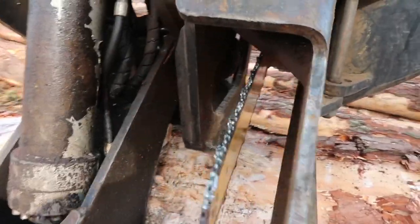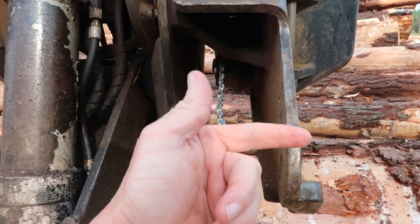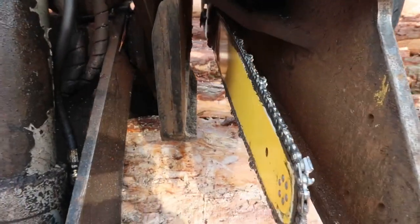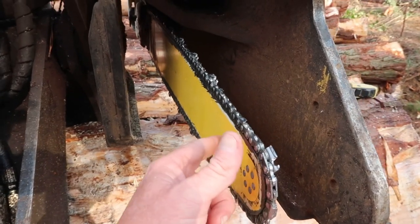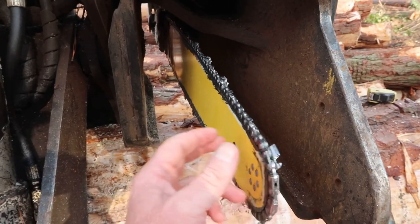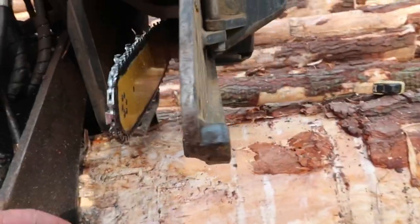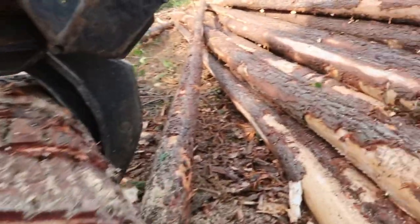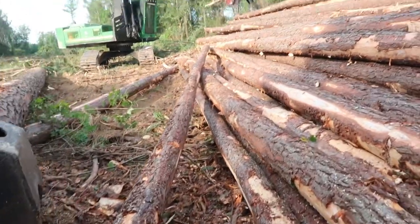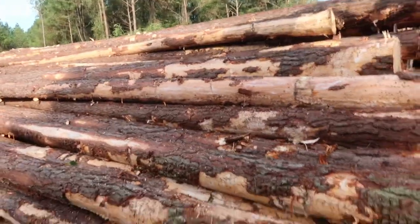Now, if I had a fresh bar on there - this bar right here is bent - with a good chain on it. But I have been running this bar for a little over a year now. It's done good, but I hadn't torn it up. Let's get over here on this side. Maybe Kevin won't hit me with a tree. Look out.